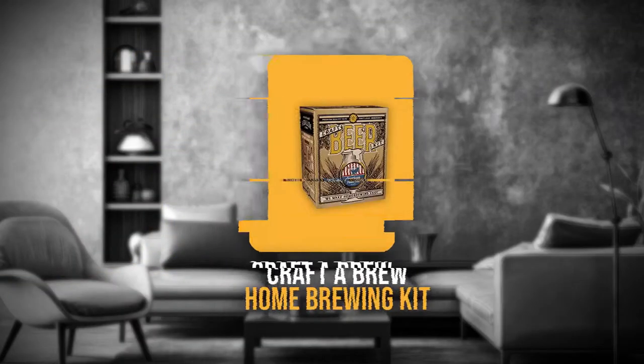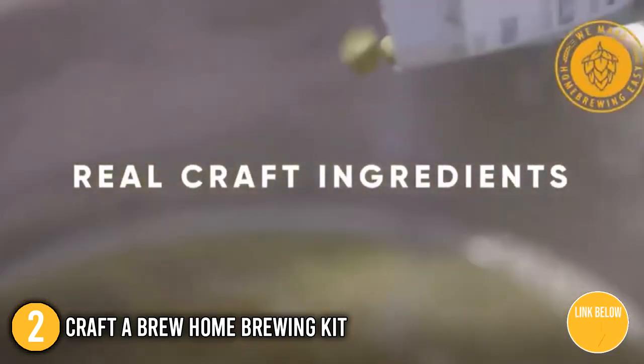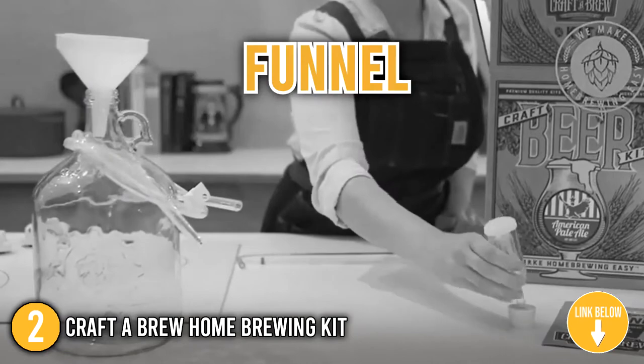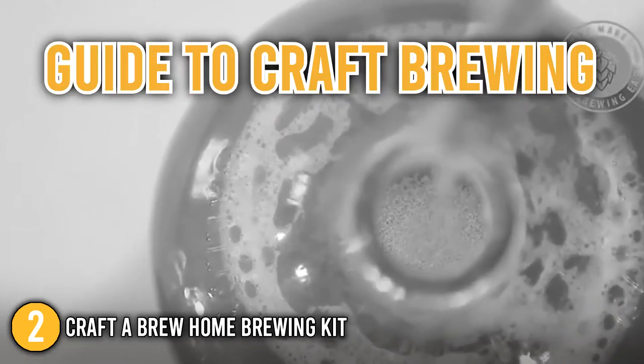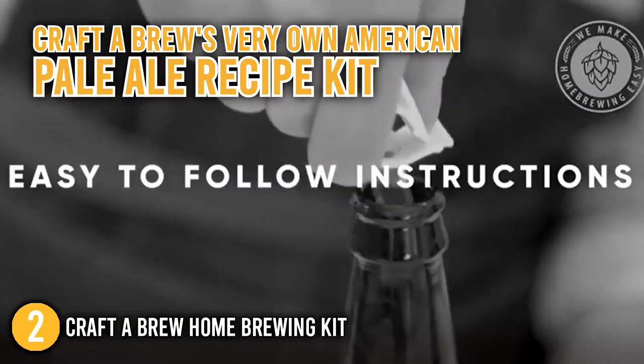Our second recommendation is the Craft Brew Home Brewing Kit. This home brewing kit has everything you need to make great tasting beer. It includes a 1-gallon carboy, a funnel, racking cane, rubber stopper, transfer tubing, a thumb clamp, airlock, thermometer, guide to craft brewing, sanitizer, and Craft Brew's very own American Pale Ale recipe kit.